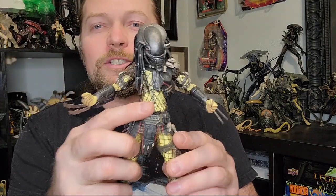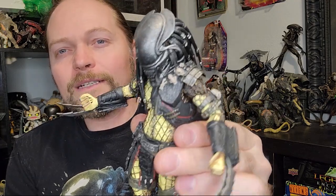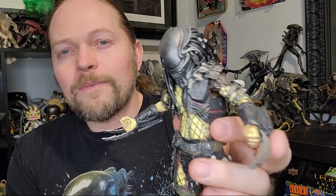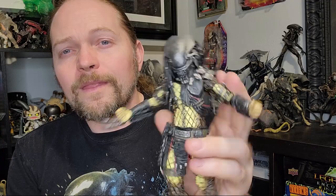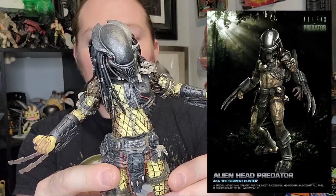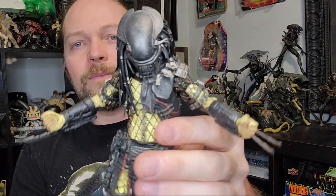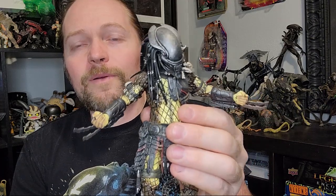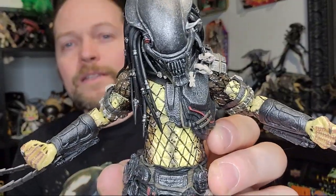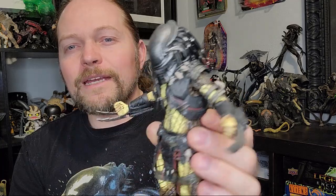Anyway, let's talk about the Serpent Hunter. This is the Serpent Predator Hunter from NECA. This character was originally in one of the AVP computer games — Aliens vs. Predator — the first-person game that was released for PlayStation and Xbox, though it got its popularity originally from the PC game. This was a special skin you could unlock for your character, the ultimate alien hunter in that game.